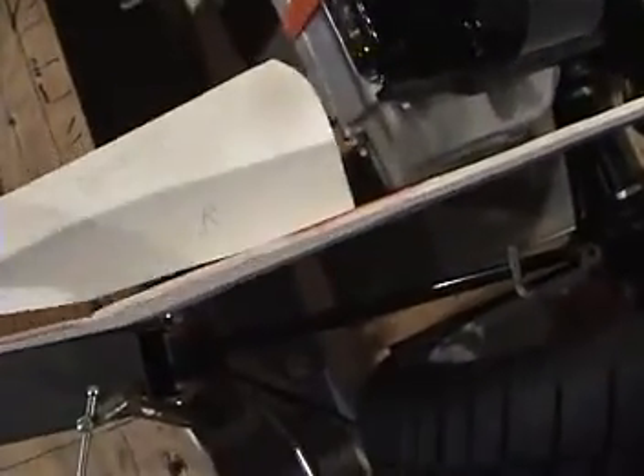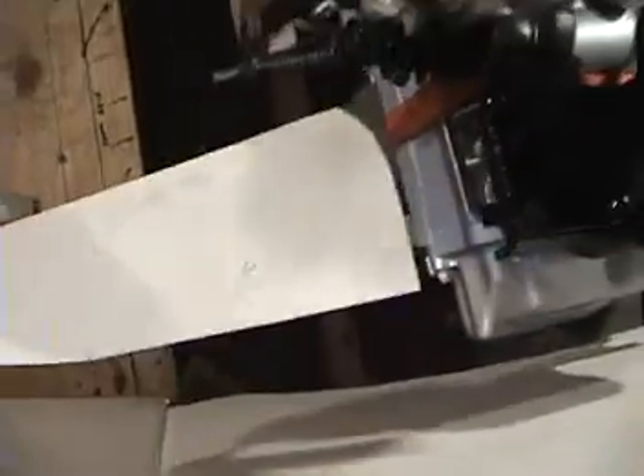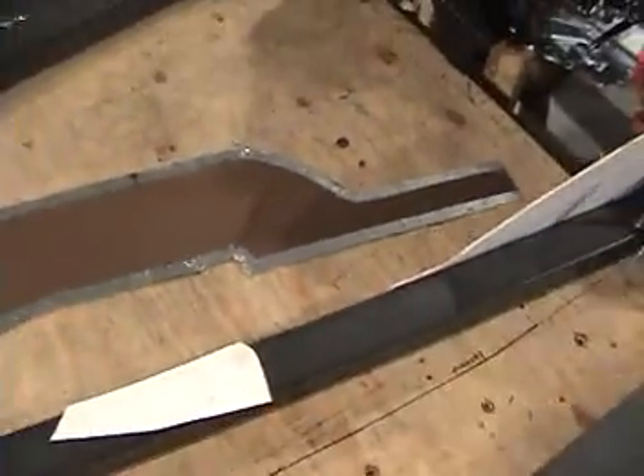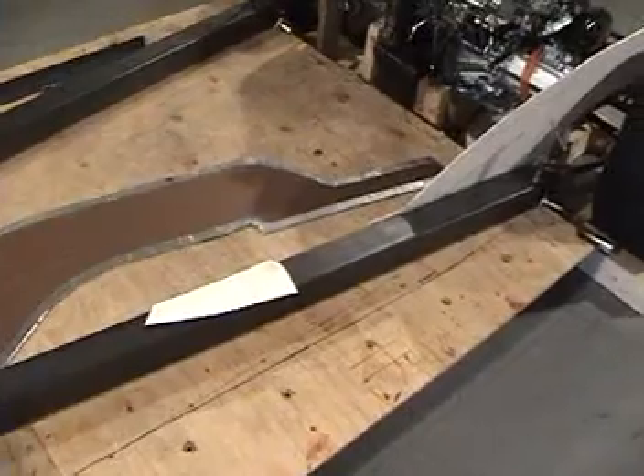I also built this angle gauge. You set it here on the angle, and as you can see, this gives me the angle of this bend. When I take it to the shop, they'll be able to bend that metal, set this down on the metal, and check to make sure that the bend is just the right angle.